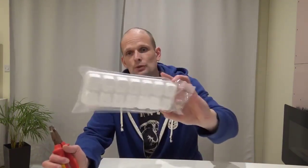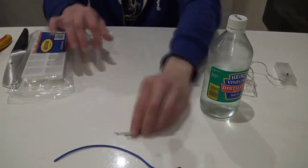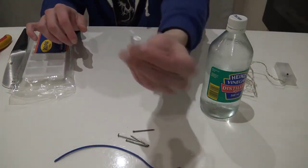Today we are going to try to make electricity without electricity. What we will be using is these ice cube holders or ice cube trays — they are still closed. We will need one LED light, five nails, wire, and vinegar. We will try to light this LED light without electricity just by using these five things.